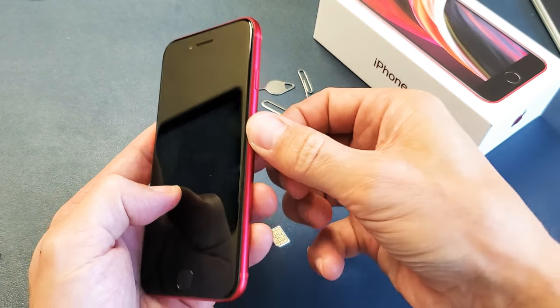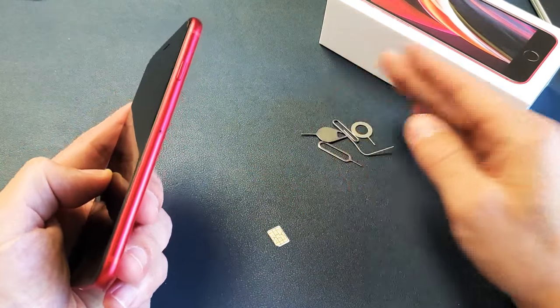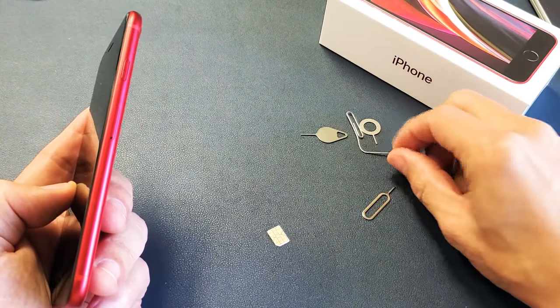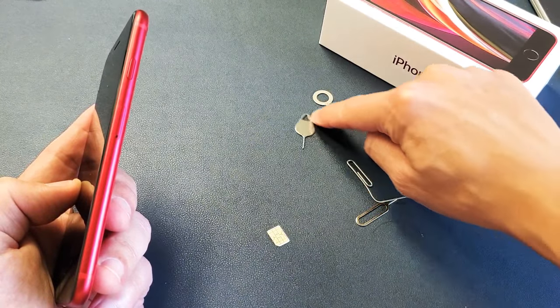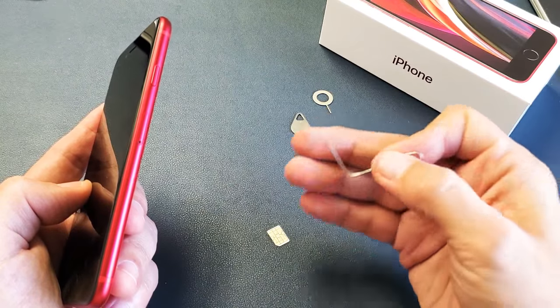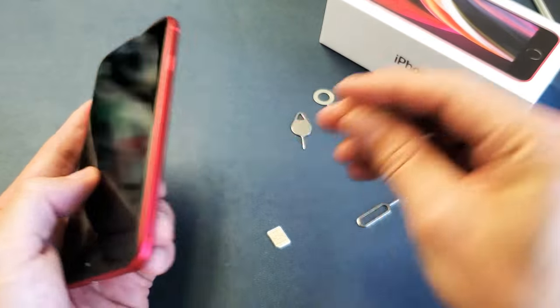The first thing is we're going to put the SIM tray back in here. Go ahead and grab your SIM ejection tool — it came out of the box and should look something like this. If you don't have this laying around, you can use any other SIM ejection tool from another phone, a thin paper clip, a thin bobby pin, or even the back of a stud earring, as long as it's thin, it's going to work.